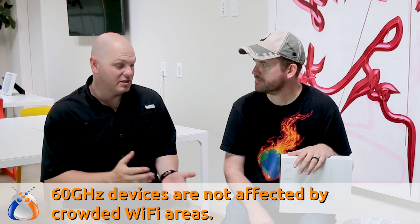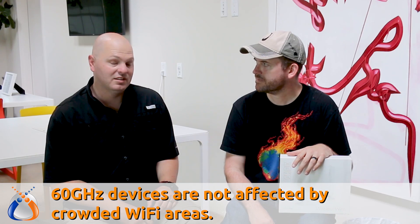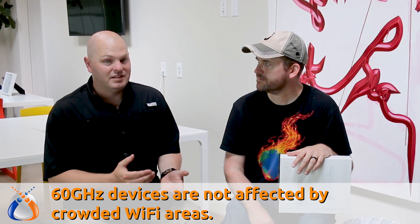This is actually the first time I've had my hands on a 60 gigahertz device. However, they say it can go through some windows, though we haven't quite tested that yet. In our testing here today, we're going about 75 feet — and granted, in most cases most of you would just be running wire.